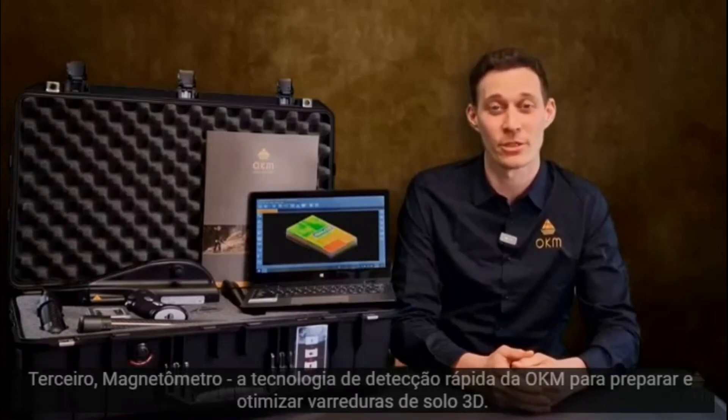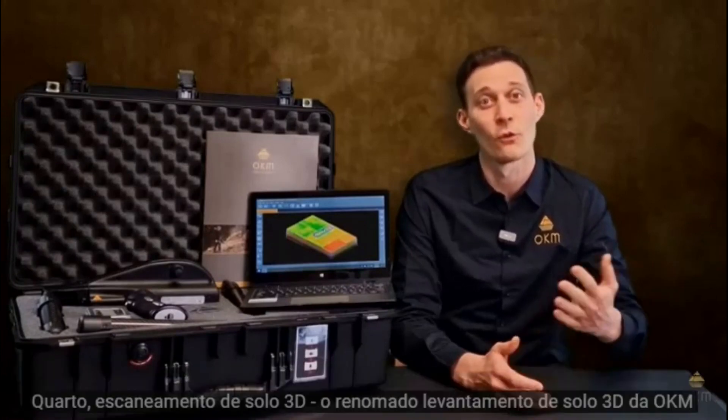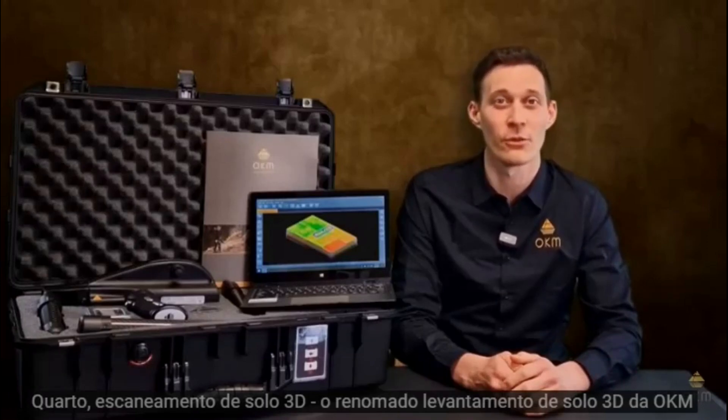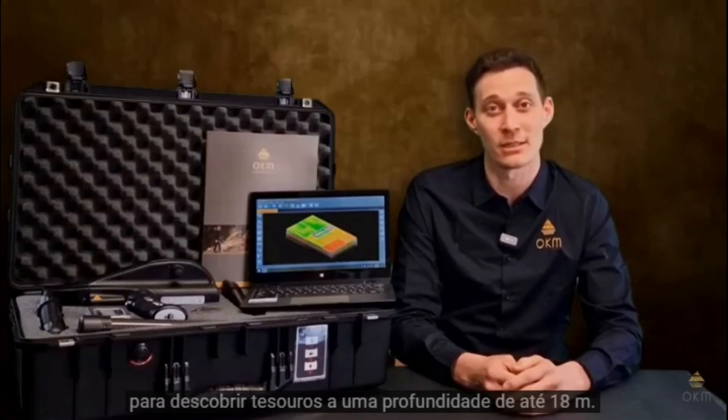Third, we have the Magnetometer, OKM's fast detection technology for the preparation and optimization of 3D ground scans. Fourth, we have the 3D ground scan, OKM's renowned 3D imaging technology detecting treasures down to 60 feet or 18 meters depth.